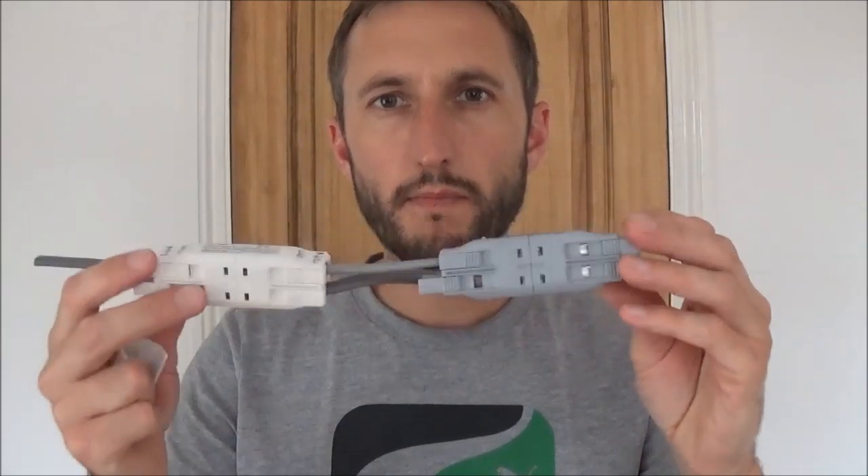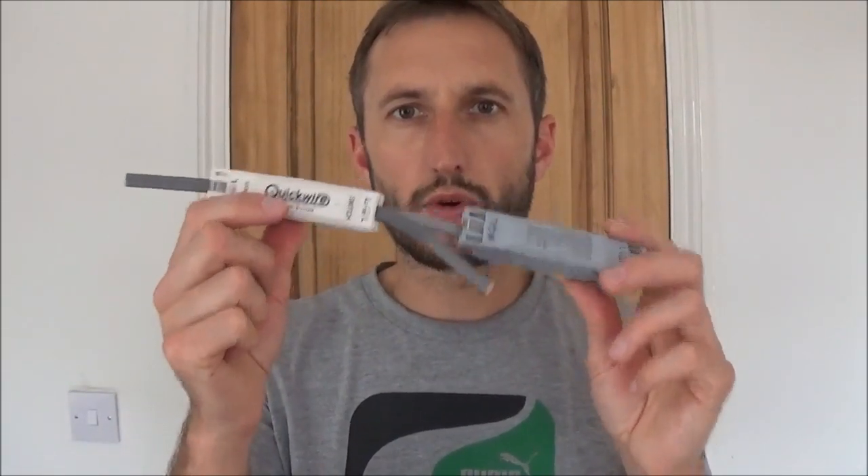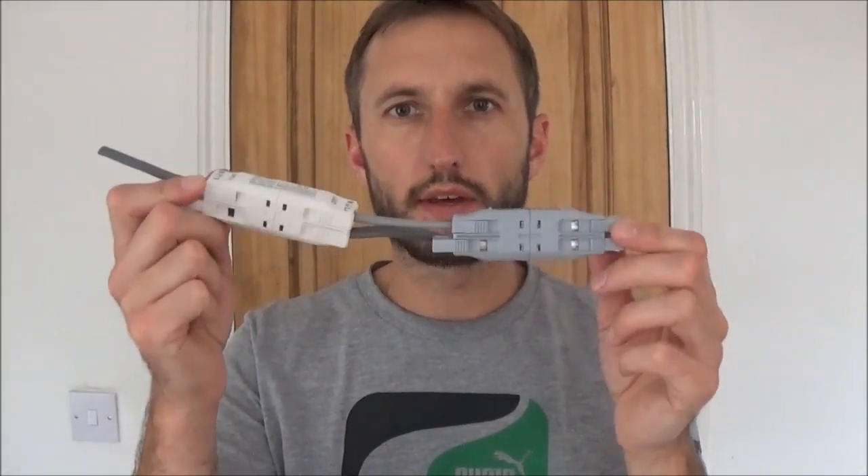For my final thought — all in all, very clever design, quick and simple, excellent product. If you want to check these out, go to quickwire.co.uk and you can find out more information there. For more DIY how-to, household tips and product reviews, please watch my other videos and don't forget to subscribe. I've been Pows Around the House — ta-ta, farewell!